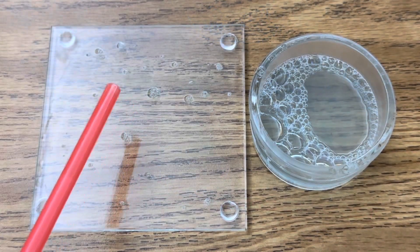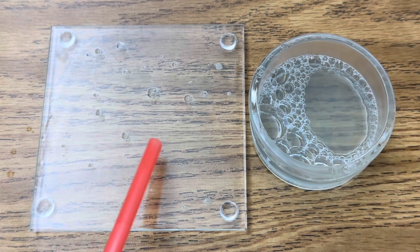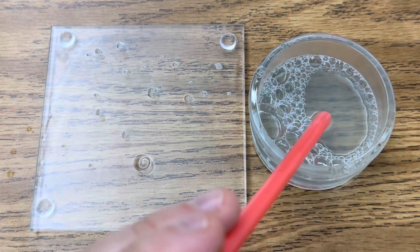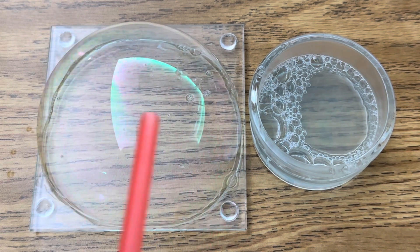Now you're ready to practice blowing some bubbles. Just dip your straw in the solution and try to blow a bubble on your glass coaster, right on that slurry that you made. Just like that.